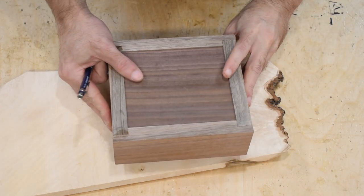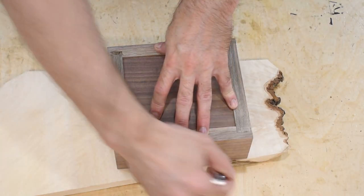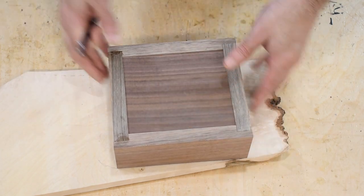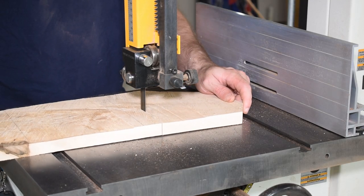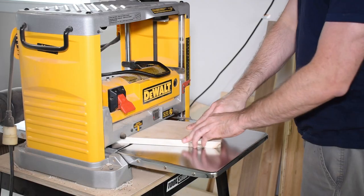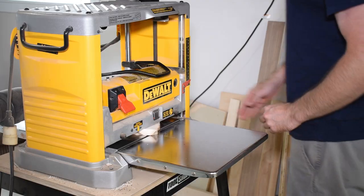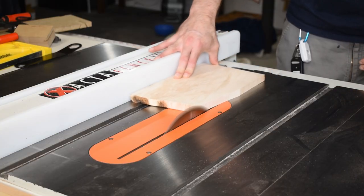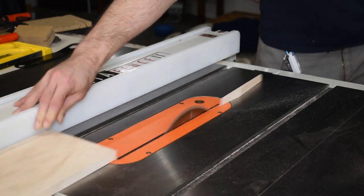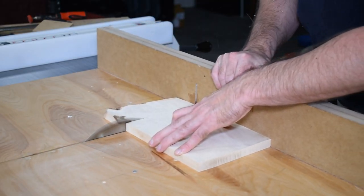I had a scrap of maple that I saved for this specific project — it has some of the most incredible flame grain that I've ever seen. I use my box to get a rough idea of the size I need, then mill the piece down to its final size. I used the box dimensions to determine the length and width of the lid, but honestly I don't have to be too precise because the box and lid will be shaped later.